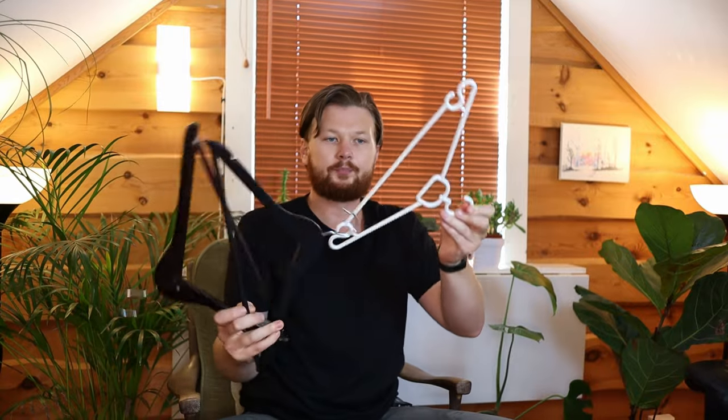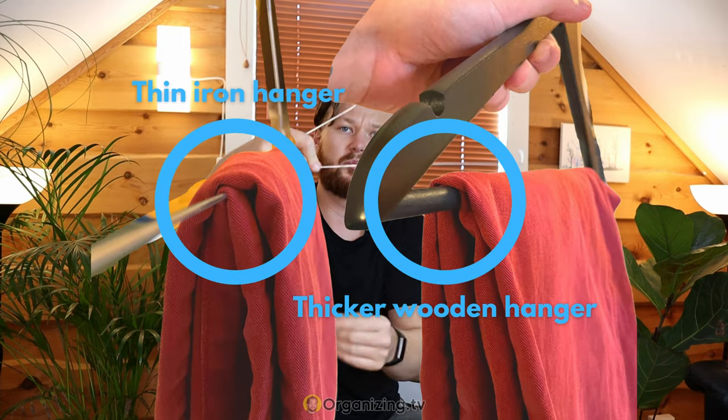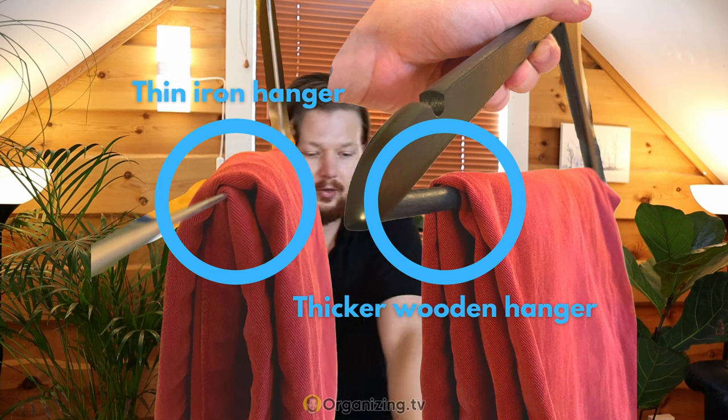We are going to have a look at some hangers first. Normal hangers like these ones, or the plastic ones, are fine as well. I don't like to use these really thin hangers. The reason is that when you hang your pants on them, there is so little surface area on the hanger that there will be a very obvious crease.